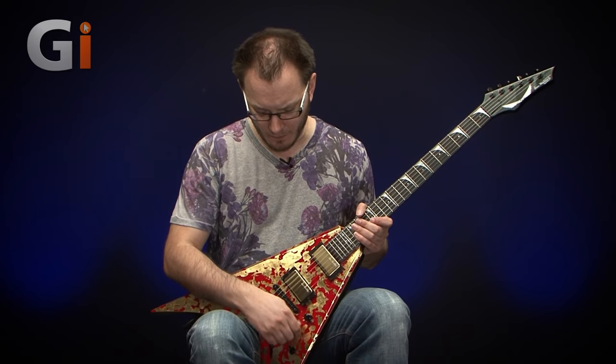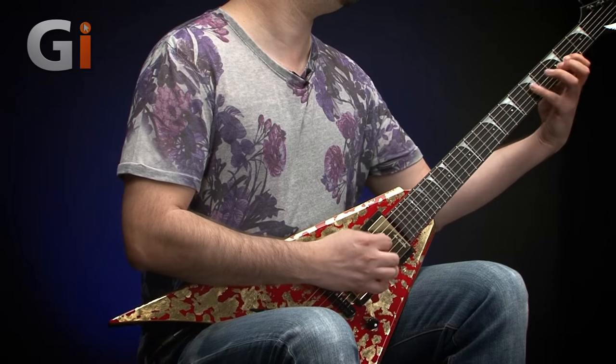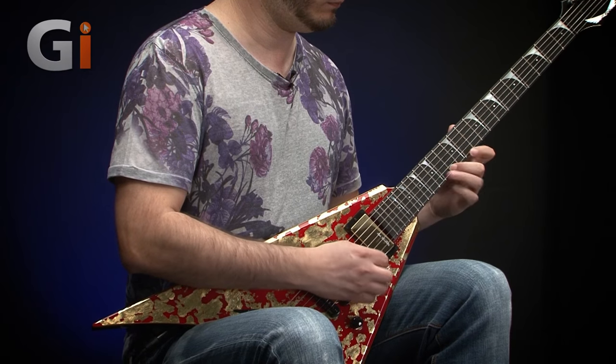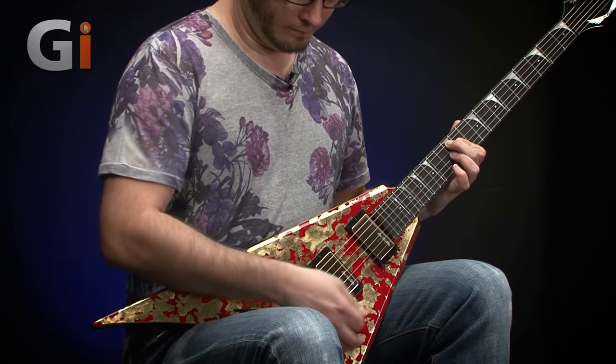With this guitar there's not a great deal of point demoing clean tones, but we will. Let me turn the overdrive off and start with the neck pickup — no fancy switching, volume control all the way up. You can hear the high output pickups pushing the front end of the amp quite hard, and there's a huge amount of detail in that sound. It's a very traditional active pickup sound, but it's got a good feel — it doesn't feel massively compressed, so it's quite impressive.